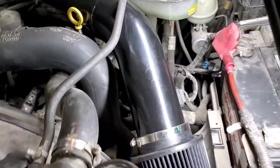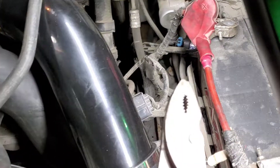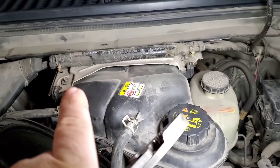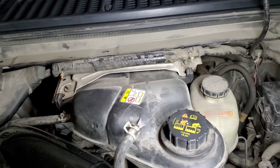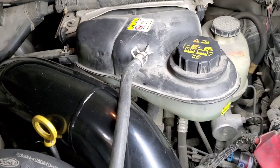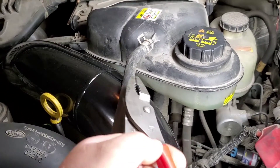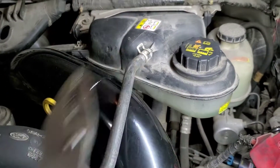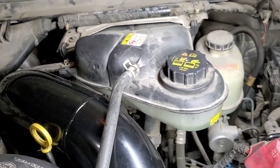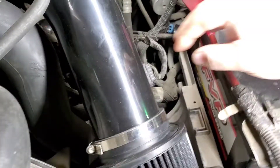What we're going to do is take out this cold air intake — that's eight millimeter on the band clamps. Then you've got a mass airflow sensor with two eight-millimeter screws. We're also going to pull the degas bottle — or overflow, whatever you want to call it. I usually just take this one off and pull it out of the way and let it hang.